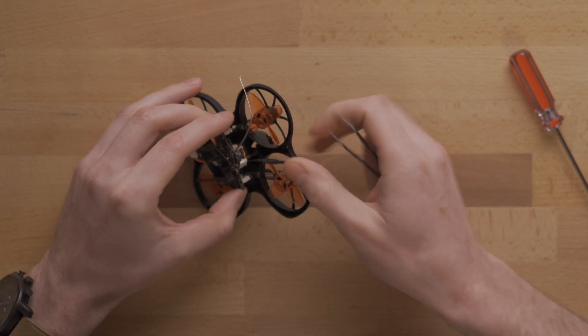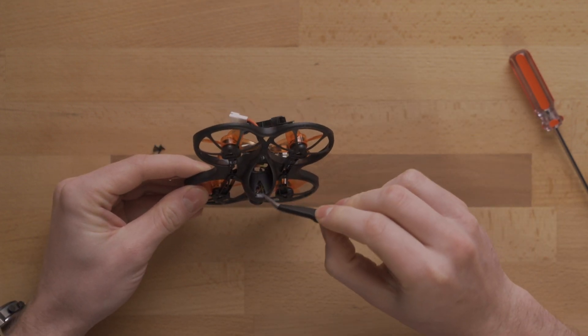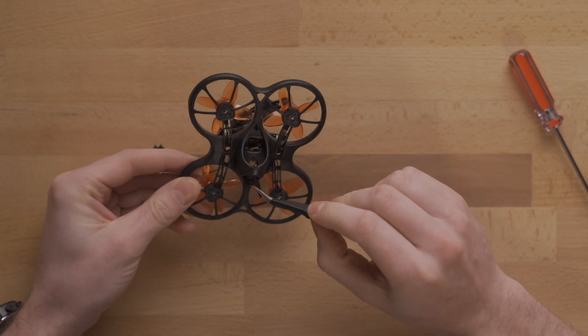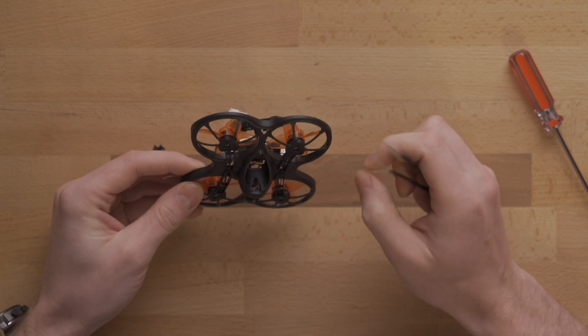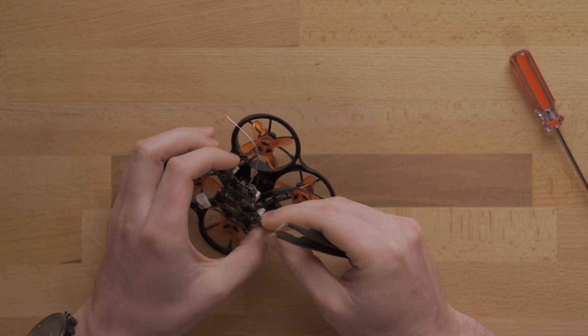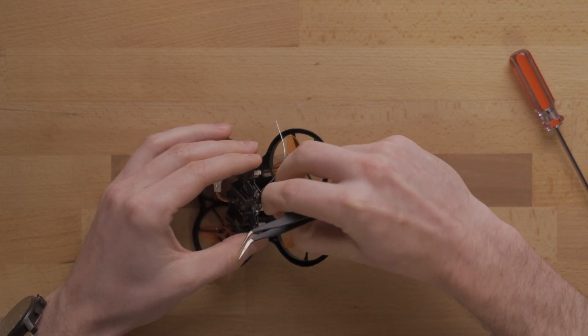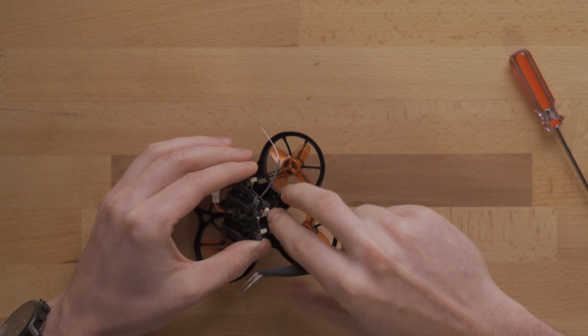If you look down through or on the back of the drone you can see there's a little window in the back, right on the other side of the camera, and that's where we're going to want to stick that antenna through. Now that we know where we're trying to put it, we're just going to flip it over and feed it into that little hole on the bottom.